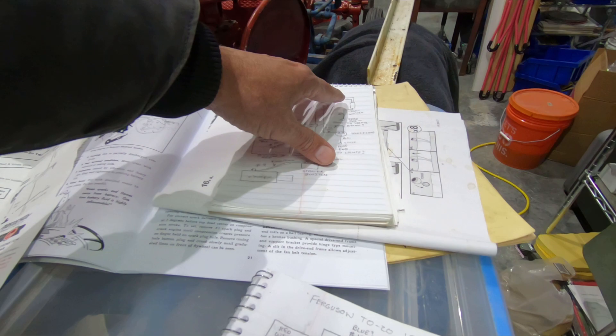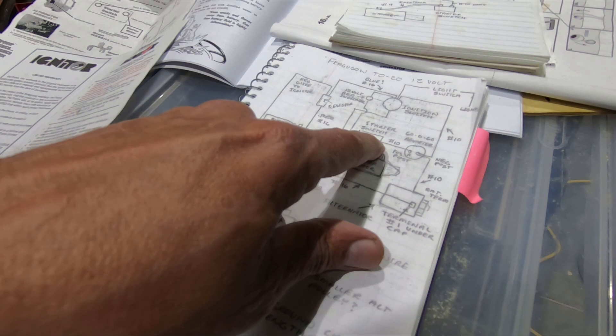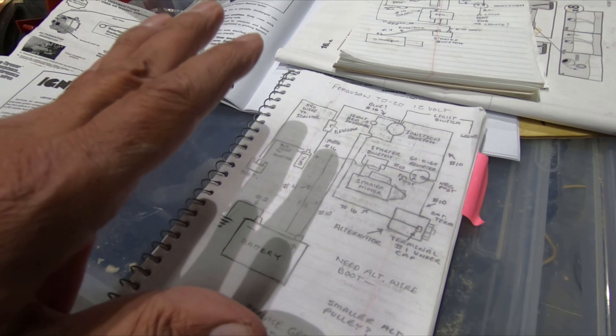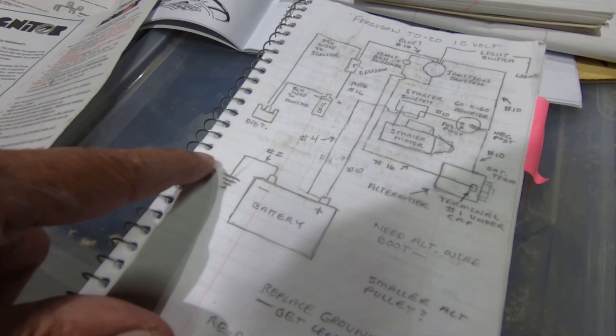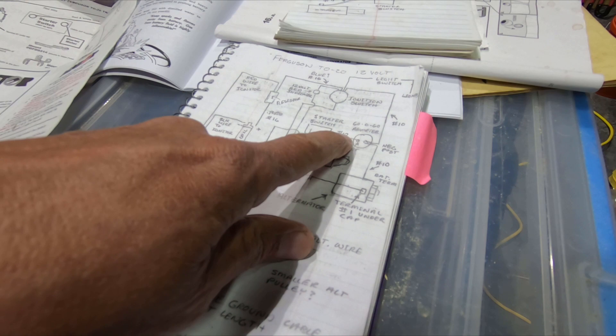I mapped out the old system yesterday — this is from the owner's manual, which is not much of a help. The only difference from before is that the positive from the battery needs to go to the starter switch. I didn't have that before. I'm going to substitute wherever it says 16-gauge wire with 14-gauge, which is one gauge thicker.